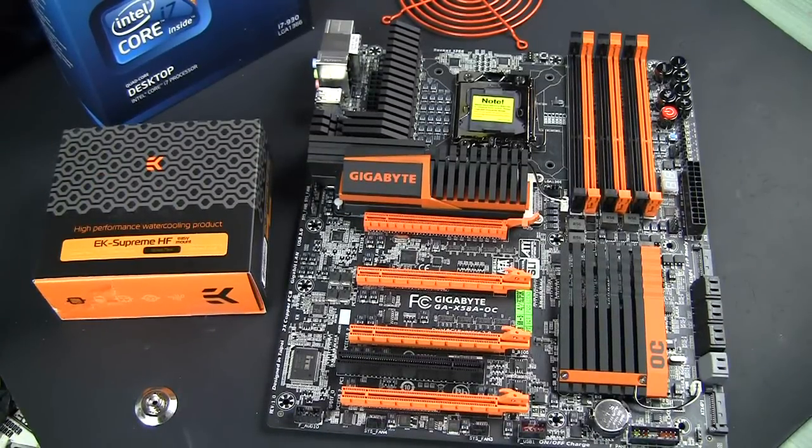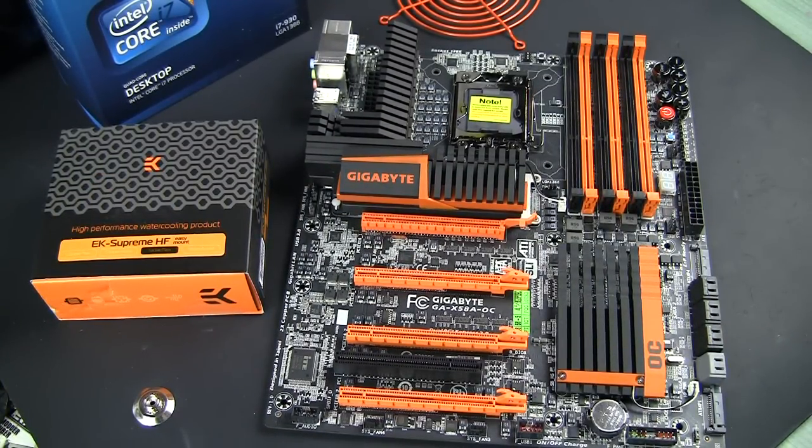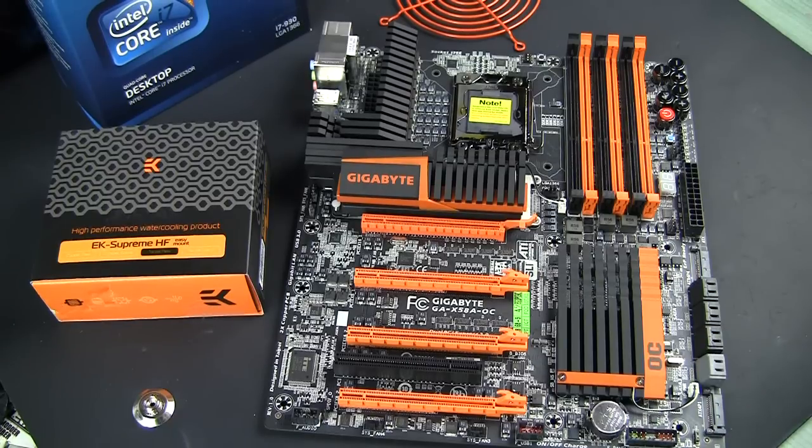As a part of Orange Build, I need to put this GPU cooling block on this wonderful Gigabyte motherboard. The motherboard and block were both provided by our sponsors. I'd like to thank Gigabyte for providing me with this X58 OC board, which is the latest and greatest board from Gigabyte, and also the Supreme HF, the latest version number 3, with easy mount mechanism. I haven't tried it yet, so we'll see what it takes to get it on the board.